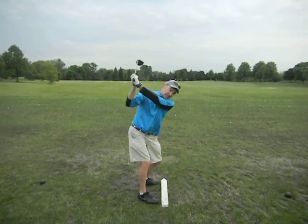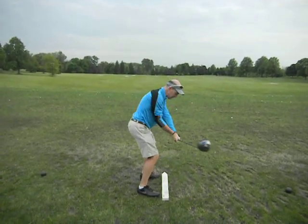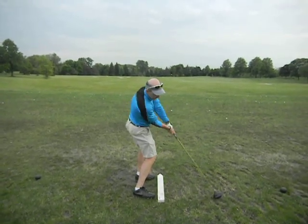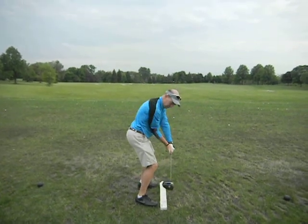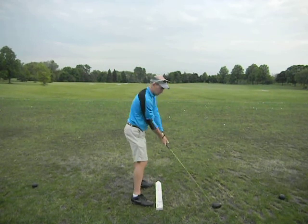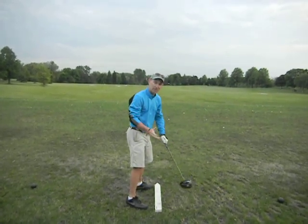Then on the downswing, try and keep the arm in front of your body. Not over the top this way, but you get stuck in here, and then you have to flip hook. When you hit the shot, instead of it coming right down with the right arm in front of your hip and then through here — the big thing was to not get stuck in here and then feeling like you either hit a big push or a big hook.